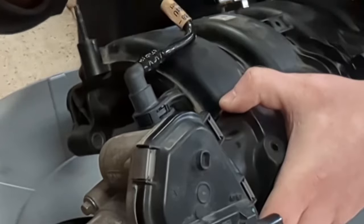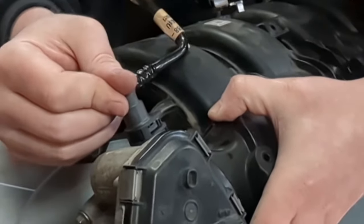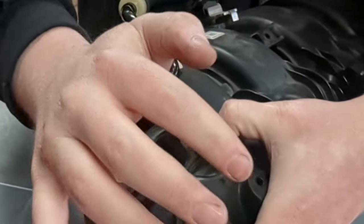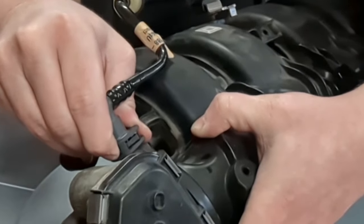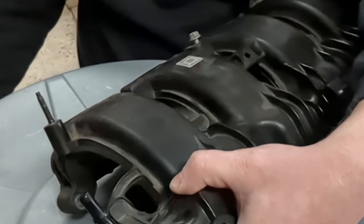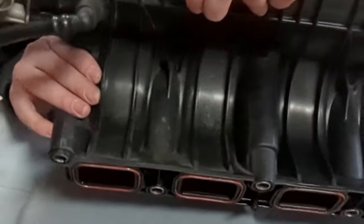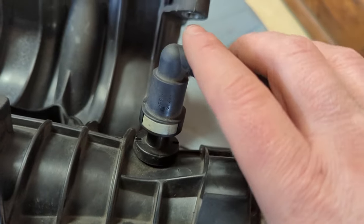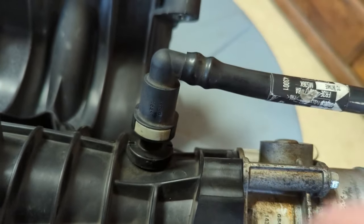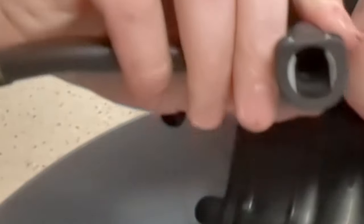So what you have to do to get these out, as it turns out, you have to push the line on. It will move a little bit — make sure that line is snug down — and then you press, and then it will come off. When I figured that out, my mind was blown and I stopped breaking these clips. Down on the bottom side we have this other one. Same deal here: make sure the line is pushed on, push the button down, and twist, and they come off.